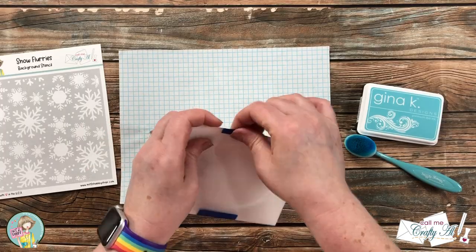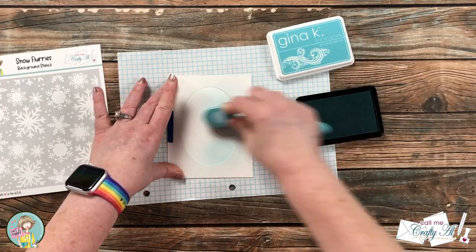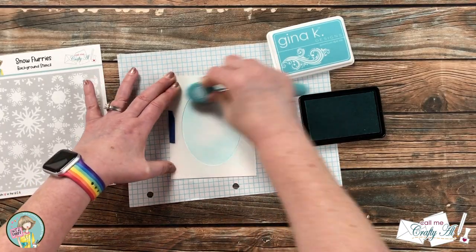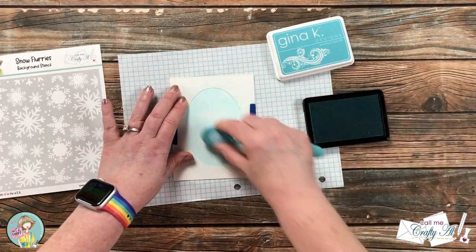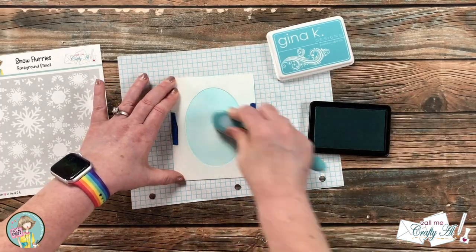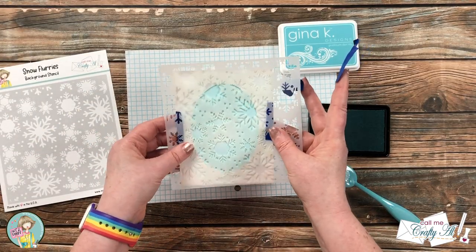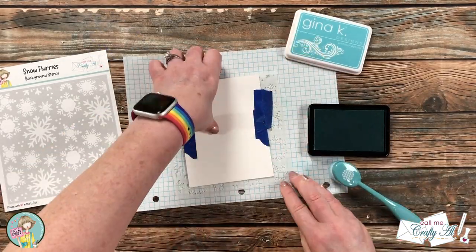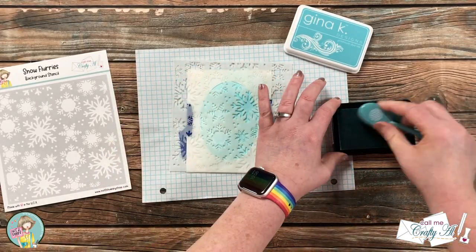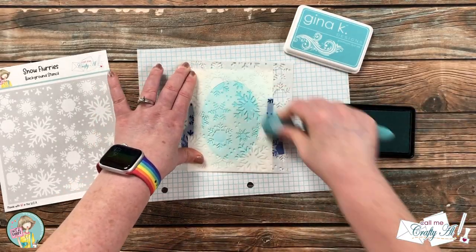For my ink I'm using Gina K Designs Ocean Mist with my blue blending brush. I place my oval mask in place and go around the outside of the oval twice with that blue ink. The heaviest concentration of blue is around the outside of the oval and it fades to a light blue in the center. Once the oval is all done, leaving the mask on, I brought in the Snow Flurry stencil and placed it over the top, then came back in and went over the snowflakes with that same blue ink until they were a good shade — making sure they stand out from the blue oval already there.